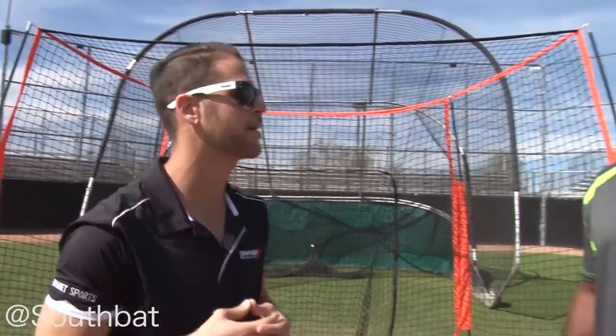Sebastian here with South Bat. We're out here with world champion hitting coach for the Giants, Hensley Mullins, aka Bam Bam. Bam Bam, why the South Bat Fungo?